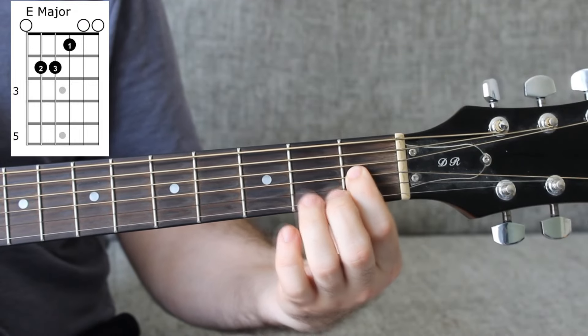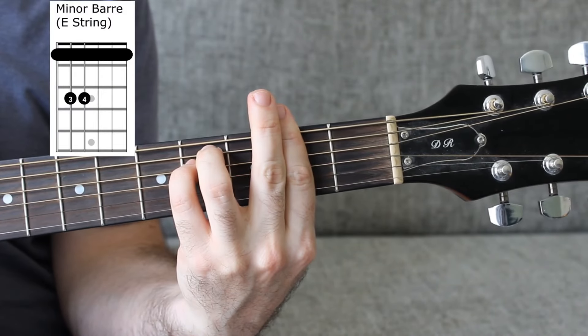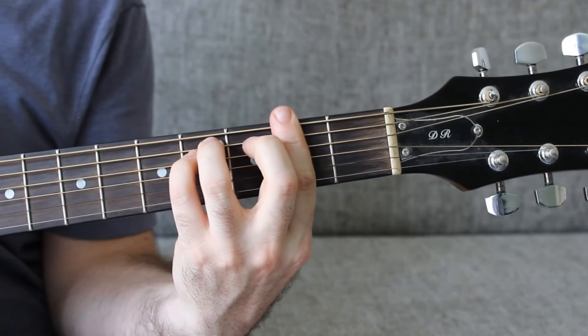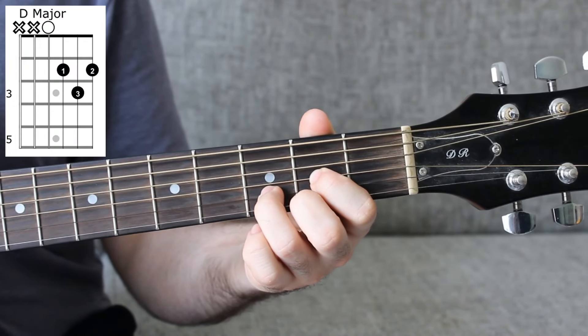Continuing with E major: 1 on the G, open B and E strings. We then have one bar chord of F sharp minor, which is 2-4-4, and then this finger picks up the bottom three strings on fret 2.